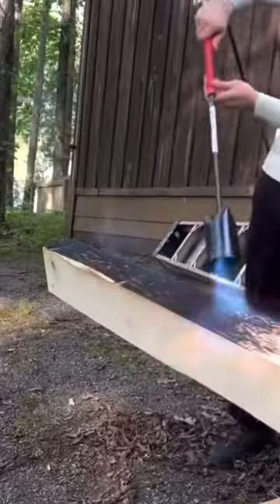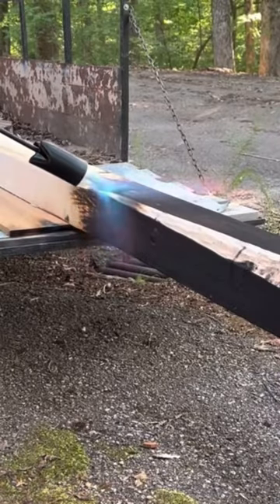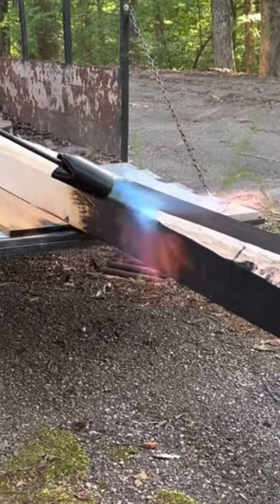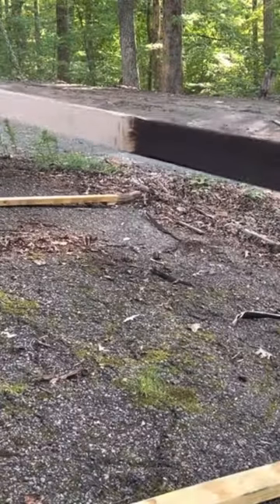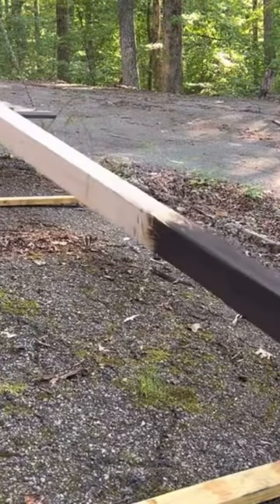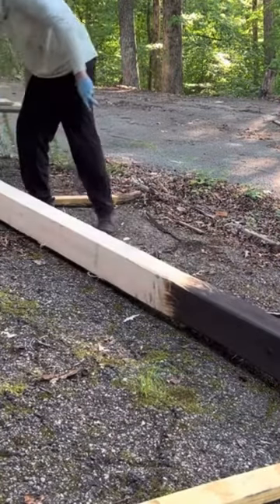Treating wood for outdoor use at home is cheap and effective — you can do this for pennies on the dollar. All you need to do if you are doing posts in the ground like I am is first burn the part of the wood that is going to come into contact with the ground. You can do this with a traditional fire or if you have a torch you can burn it that way as well.